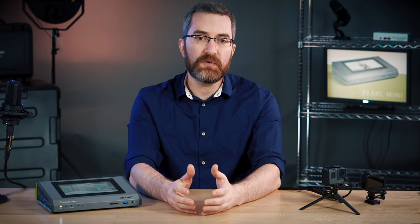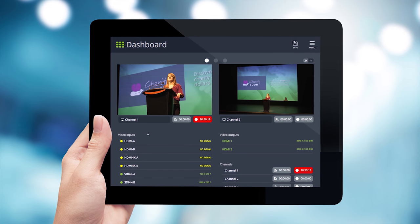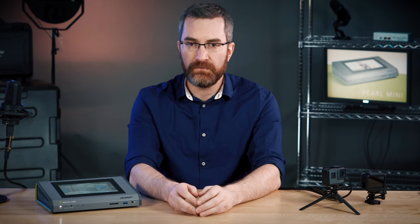Now that we have everything configured we're ready to start our event. On the front touchscreen I can control start-stop of recording, start-stop streaming, and do my switching. And if I need to do that more remotely, I can also use Epiphan Live, a web browser-based controller where I can access those same controls. Once my recordings are finished they're all there on the SD card, ready to deliver.